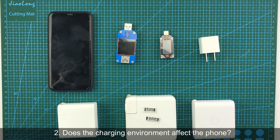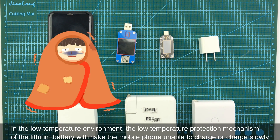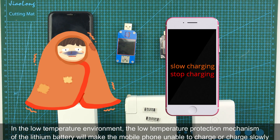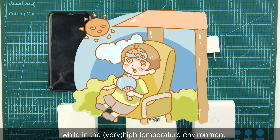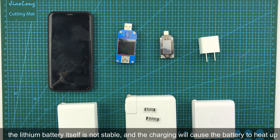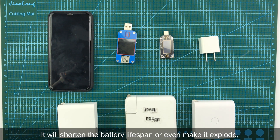The second question: Does the charging environment affect the phone? At present, lithium batteries are widely used. In a low-temperature environment, the low-temperature protection of the lithium battery will make the phone unable to charge or charge very slowly. While in a high-temperature environment, the lithium battery itself is not stable, and charging will cause the battery to heat up, which will shorten battery lifespan or even make it explode.